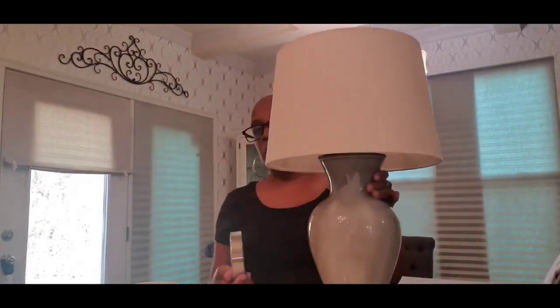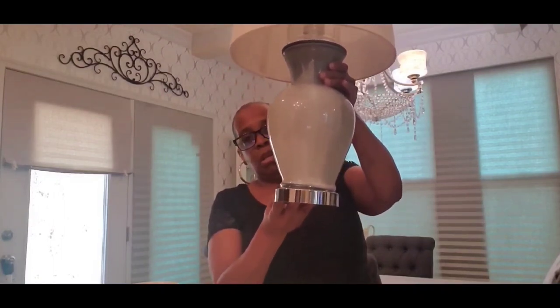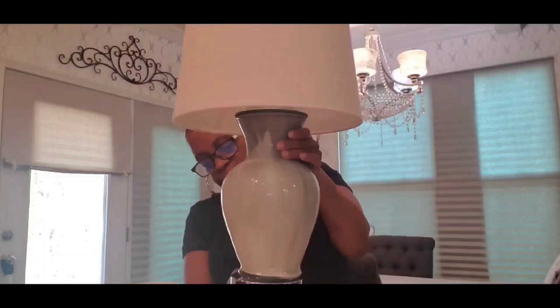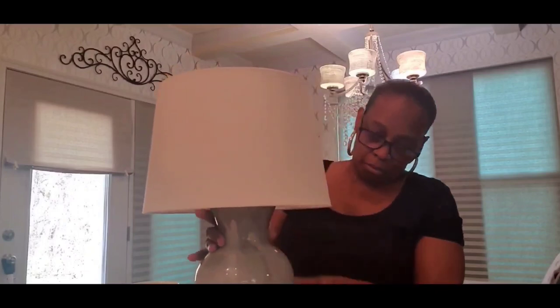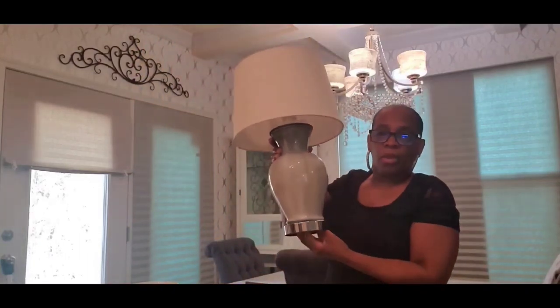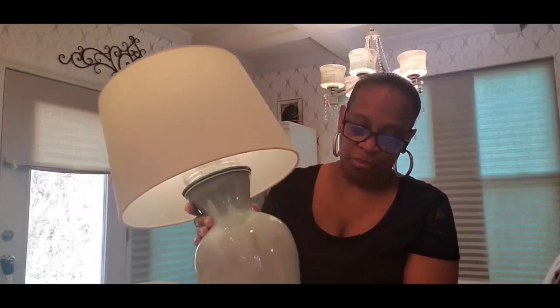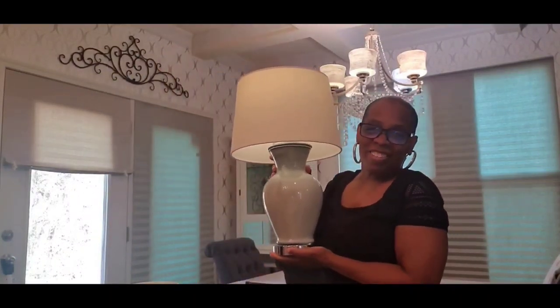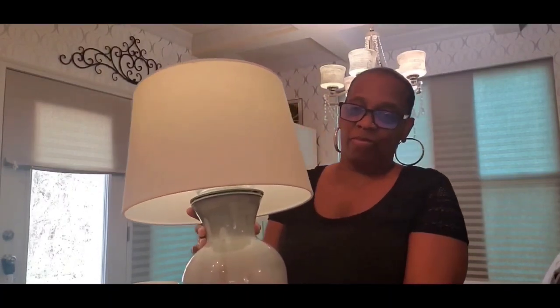Okay, there it is — and like I said, I'm not going to glue it permanently. And that's what it looks like. There it is! Now go over to video number two to see how I styled these DIYs in my powder room for spring. Again, I thank you for stopping by.